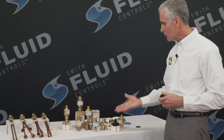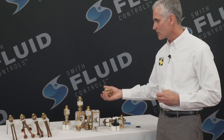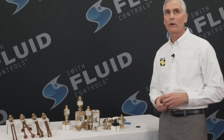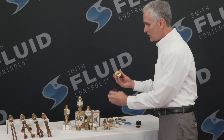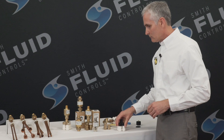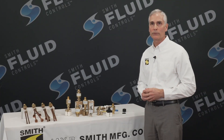Various styles of distribution units are available, such as you see here — the cloverleaf design and also the branch style in copper construction — available with the 2694 Trap Defender. They easily connect to the outlet of the Trap Defender and can maintain up to four traps with one distribution unit.